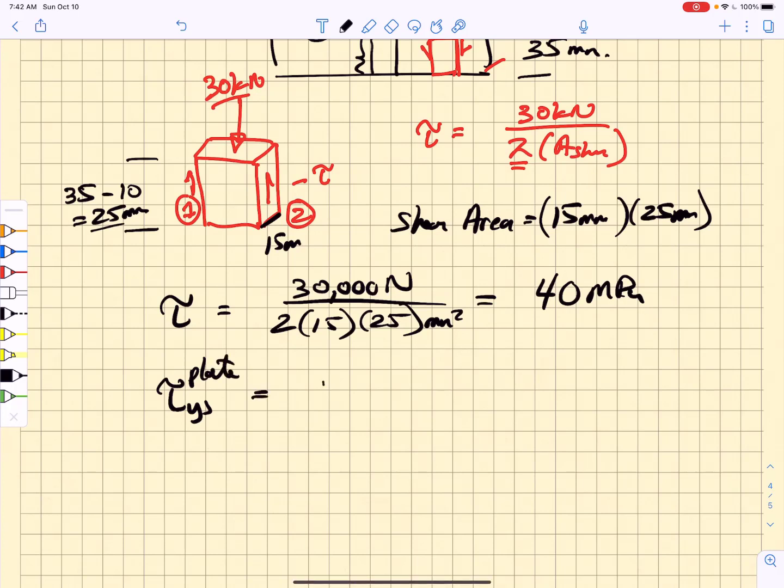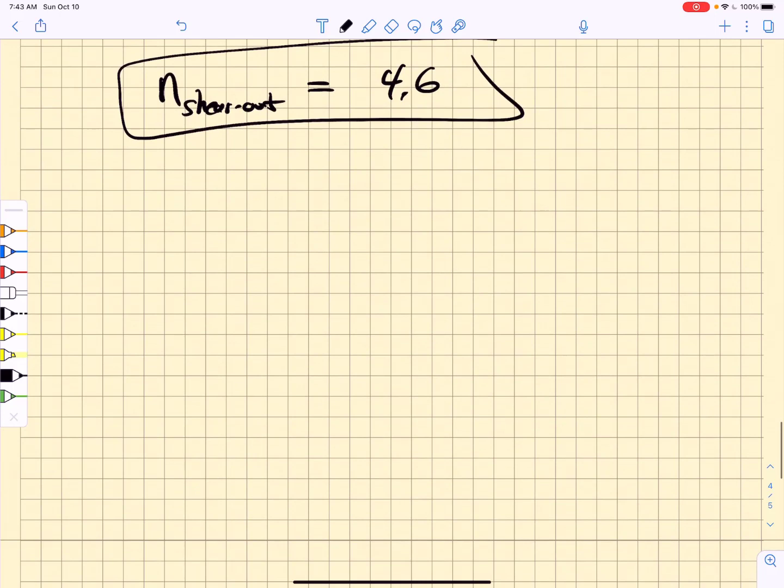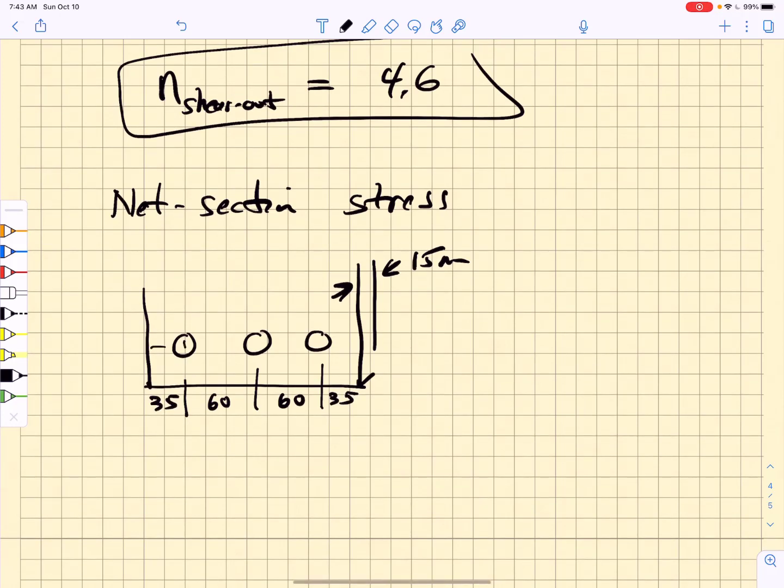The shear yield strength of the plate is 0.577 times 320 MPa. Dividing by the 40 MPa shear stress gives a shear-out factor of safety of 4.6. Now we calculate the net section stress. We have the 15 mm thick plate with three holes, each 20 mm in diameter, spaced 60 mm on center, with 35 mm from center to edge. The bolt centers are more than 1.5 diameters from the end and edge, satisfying the general design rule-of-thumb.